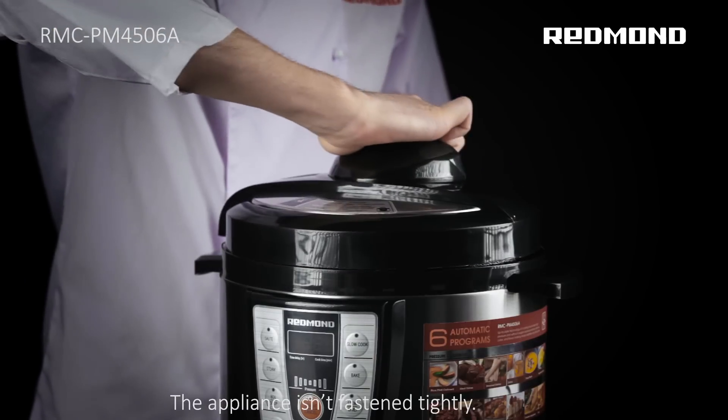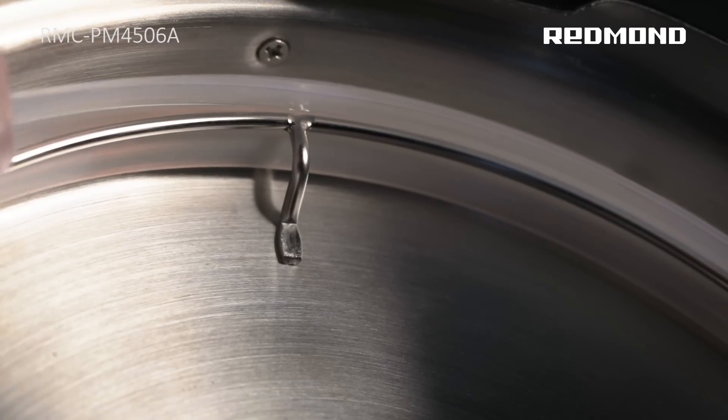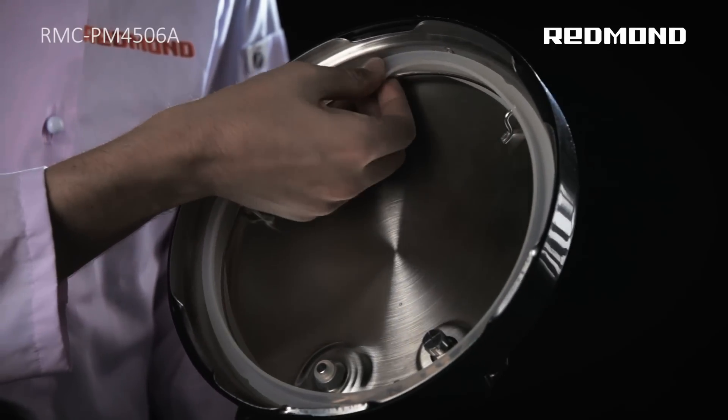Problem: The appliance isn't fastened tightly. Reason 1: The sealing ring is improperly fastened or isn't fastened at all. Solution: Fasten the sealing ring correctly.